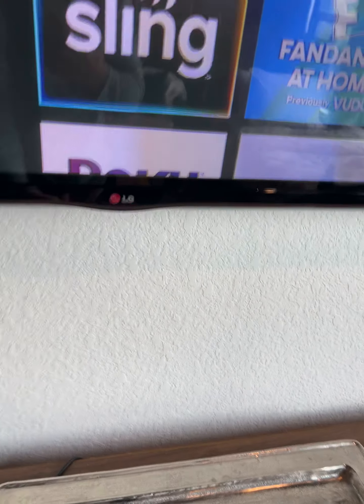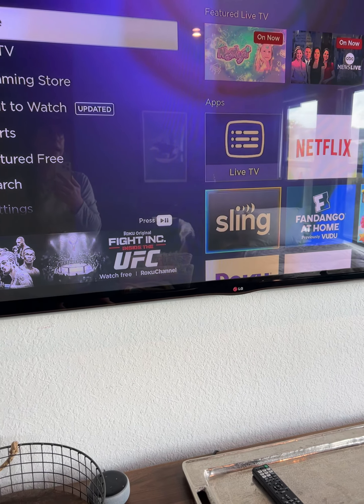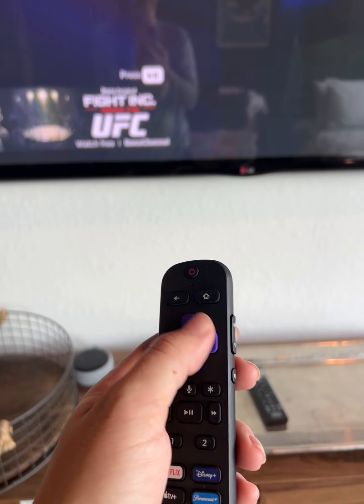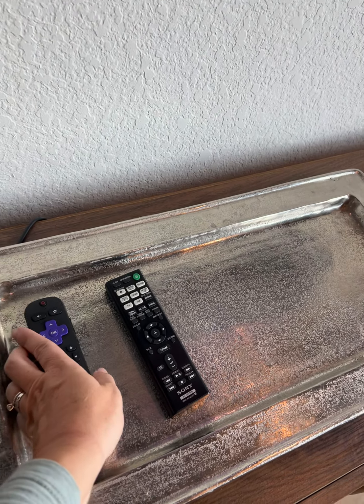Once it's on, you do have Roku and it's logged into different apps. Feel free to log into your own and you just use it with the Roku remote. It's pretty straightforward, very easy to use even for kiddos, so that's why we chose the Roku in here.